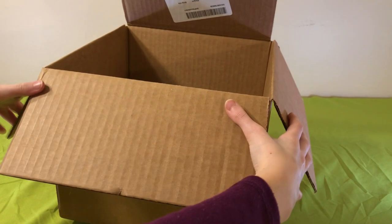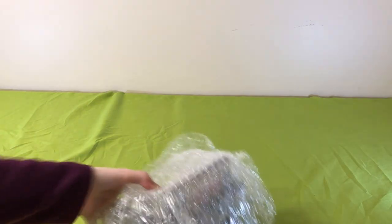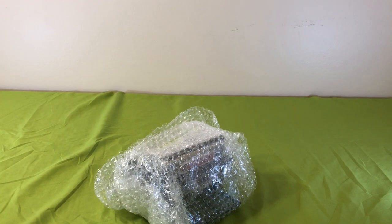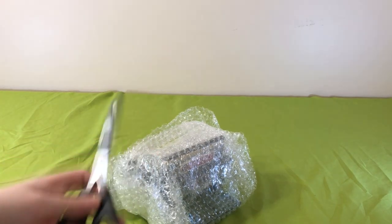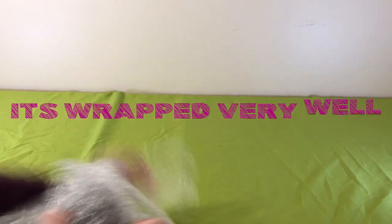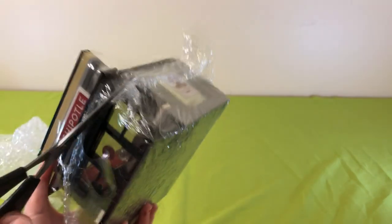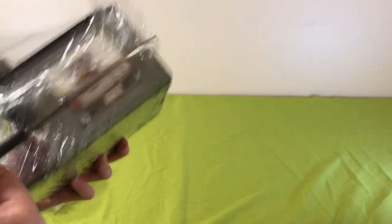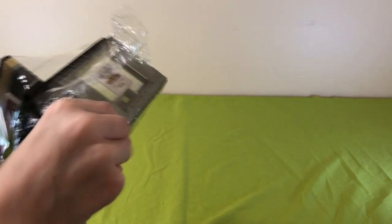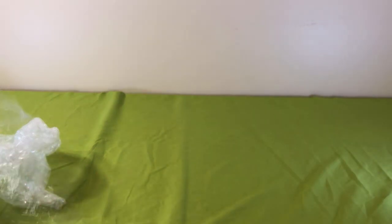Let's go ahead and open this and see what we've got. So far it's bubble wrap, so we're gonna have to cut it open. Finally it has escaped — this looks awesome, so realistic already, and we haven't even finished opening it.